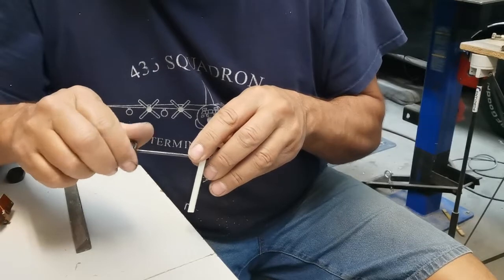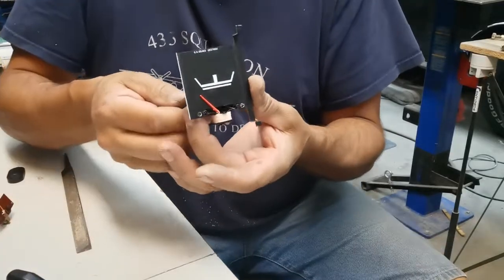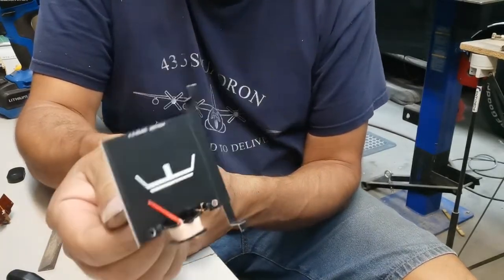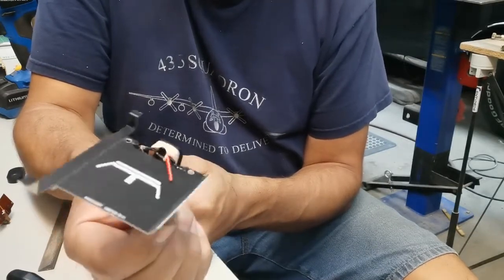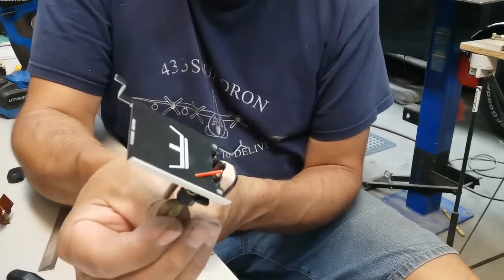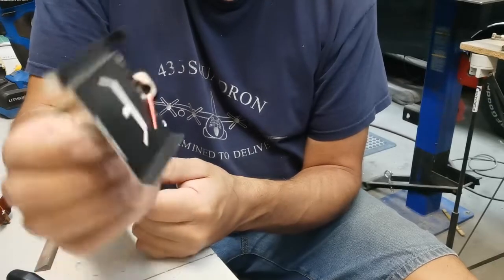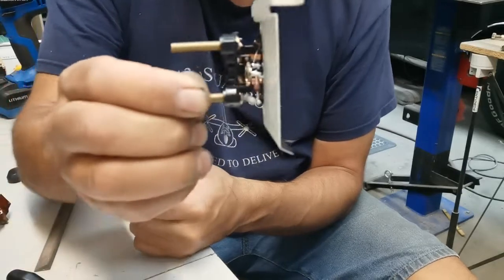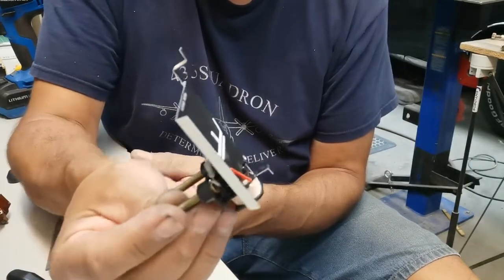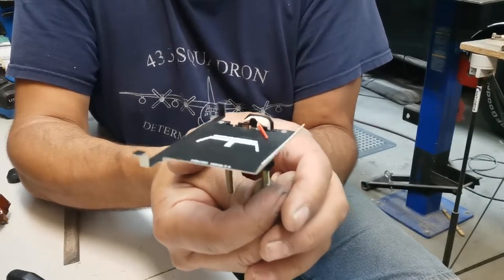Beautiful! Ladies and gentlemen, look at that — nice, almost no modifications. Beautiful. Voltmeter clearance is good. Only thing I've got left to do now is glue on that old piece over top — I'll give that a shot next.